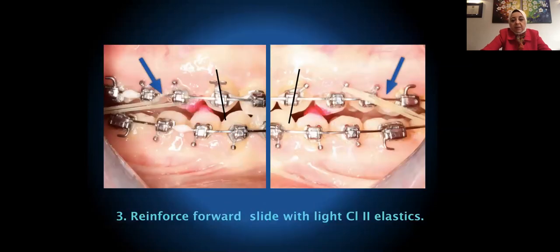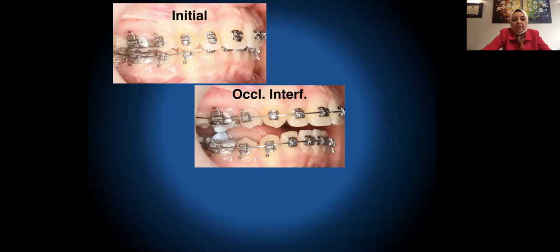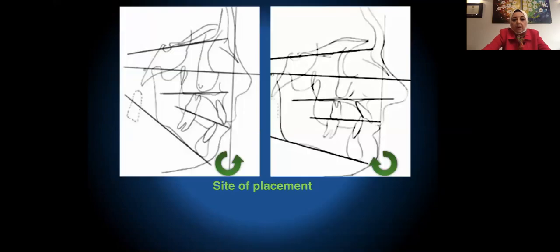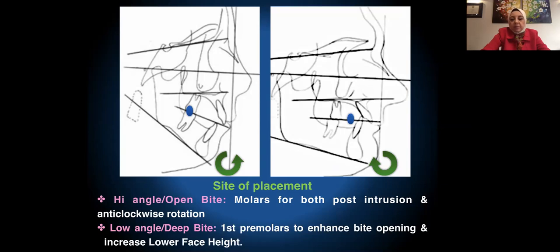I started reinforcing the forward slide — which is only two millimeters — with light Class 2 elastics. I also started placing the bite razors differently according to the facial skeleton of each patient. In vertical growers, I place them on the posterior teeth to encourage intrusion of the molars and anti-clockwise rotation of the mandible. In more horizontal growers, I place them more anteriorly in the premolar region to enhance bite opening and increase lower face height.